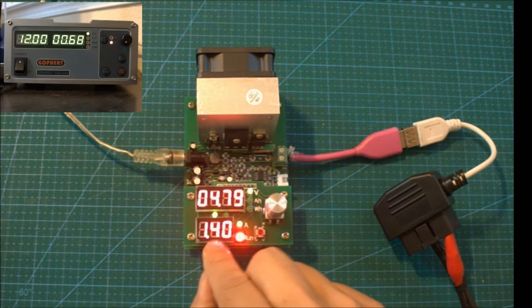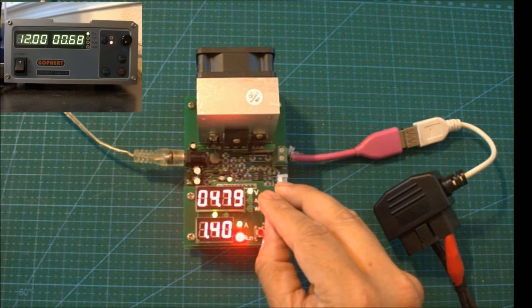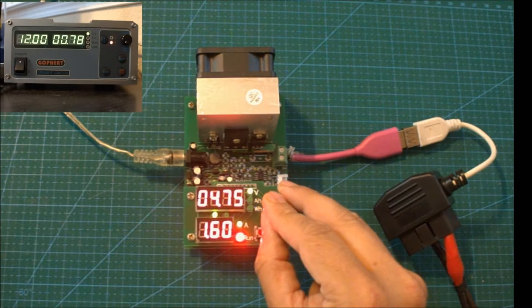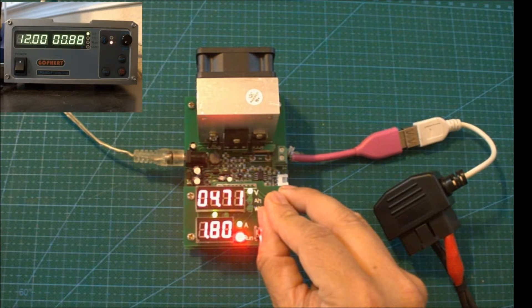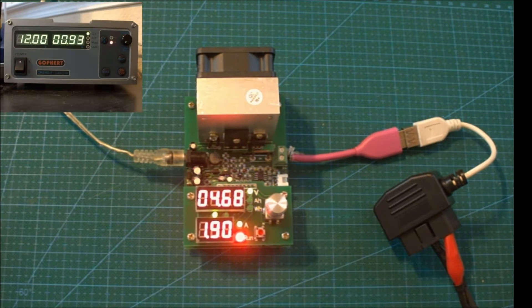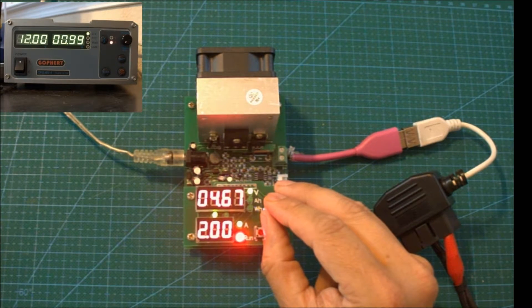At about 1.4A it goes back to about 4.79V, which is a reasonable voltage within the USB specification. Now let's gradually increase it again and see whether it can actually sustain the 2A we had before. I'm increasing 0.1A at a time, taking it up to 2A to see whether I can have a sustained 2A output again. At 1.9A it still seems to be steady, and at 2A it's still steady.